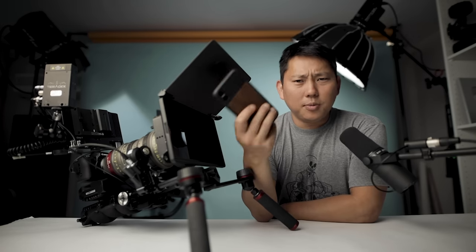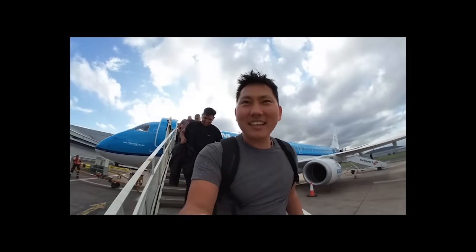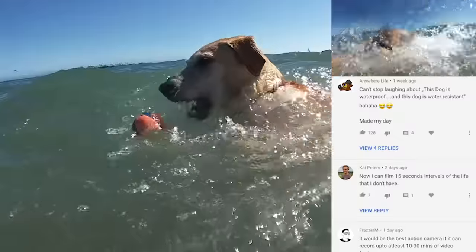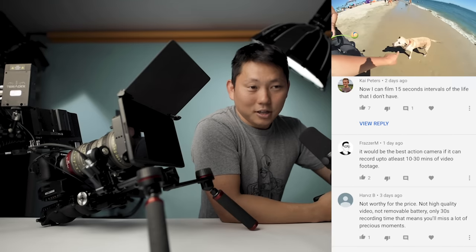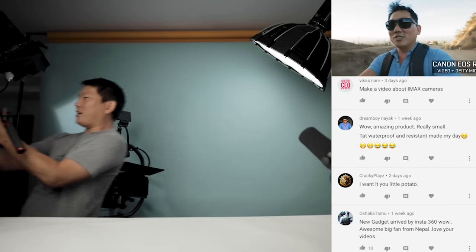Let's wrap this up by reading a few comments from my last video about the Insta360 Go. Top comment: 'Can't stop laughing — this dog is waterproof, this dog is water resistant.' Another one: 'Now I can film 15-second intervals of the life that I don't have.' I'm on potato withdrawal — when's the new video coming out? Someone in Phoenix recognized me at the pool and asked why I wasn't posting more videos — so thank you guys for keeping me on my toes. Make a video about IMAX cameras — you know what I really want to test out is the Arri Alexa LF. Anyways, thanks for watching.